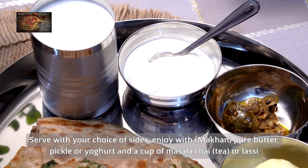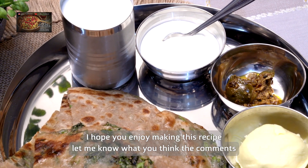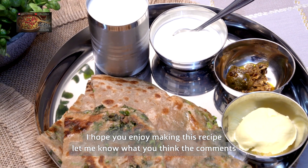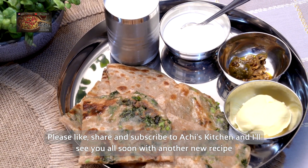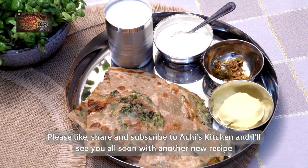I've dished it up with some fresh yogurt, some lovely fresh pickle, and a large glass of plain salty lassi — and that's my breakfast ready! As always, like and subscribe to my channel, don't forget to press the bell icon, and I'll see you again with another recipe. Thank you so much for watching!